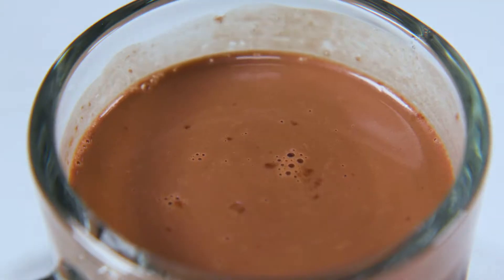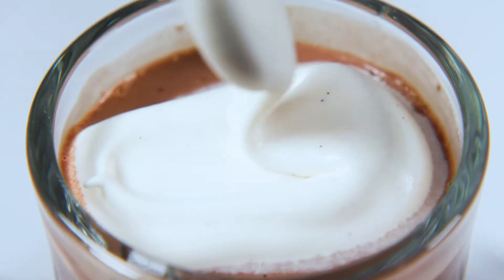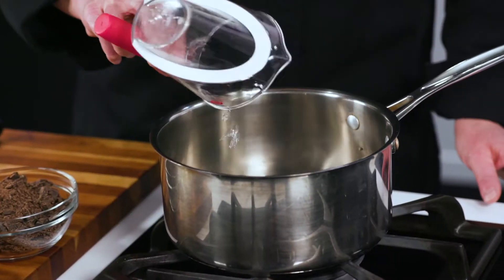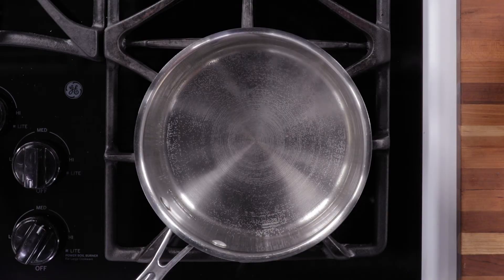Hi, I'm Chef Rebecca Waldron with Bush's Fresh Food Market. Today we're going to be making what I like to call the best hot chocolate. To start the recipe, we're going to add three-quarter cup of water to a large pan and bring that to a simmer over medium-high heat.